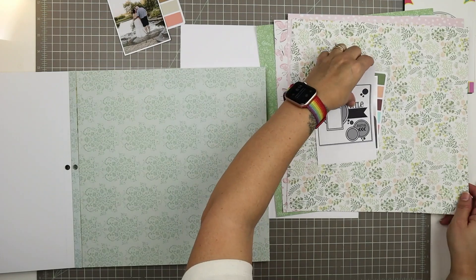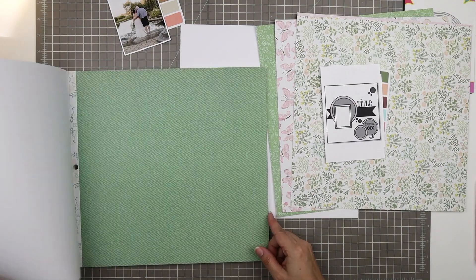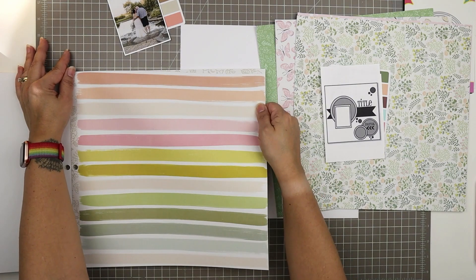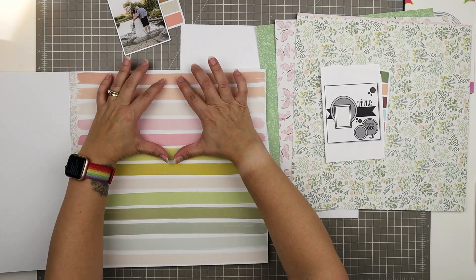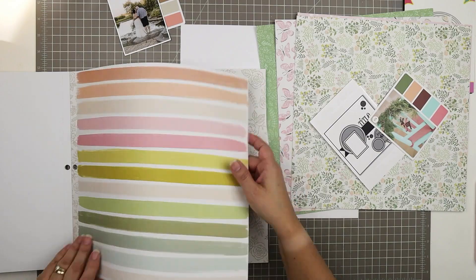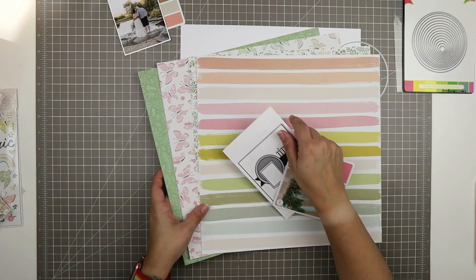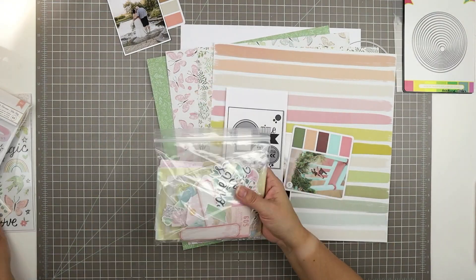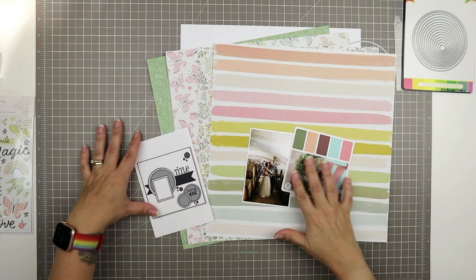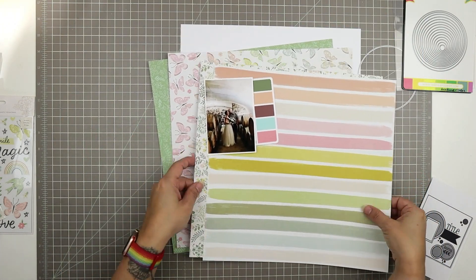I'll admit that I chose these color schemes specifically knowing that I had plenty of Gingham Garden in my stash, but I knew that some of my Patreon members who might be scrapping along with my challenge might not have that collection. So I chose the color schemes so that they could use these to guide them if they're scrapping from their stash and don't happen to have this collection — they could just choose pattern papers that go with these colors and still meet the challenge.